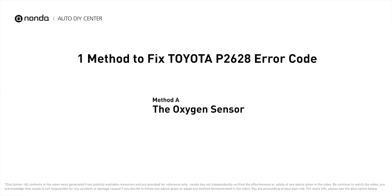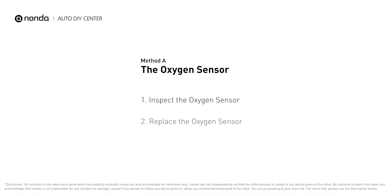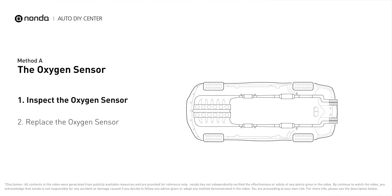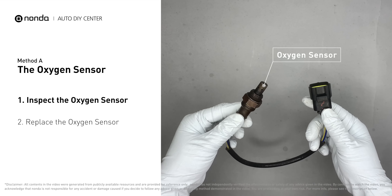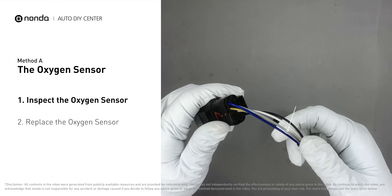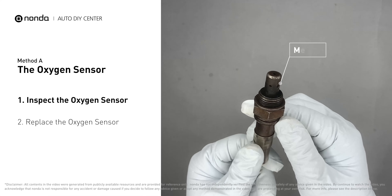Here is one of the most practical solutions to fix Toyota's P2628 error code. Method A: the oxygen sensor. This oxygen sensor is located right before the catalytic converter. Bank one is on the side with cylinder number one. Sensor number one is usually the one in the exhaust manifold. Visually check the oxygen sensor's electrical connections, wire harness, and metal tabs for any damages.